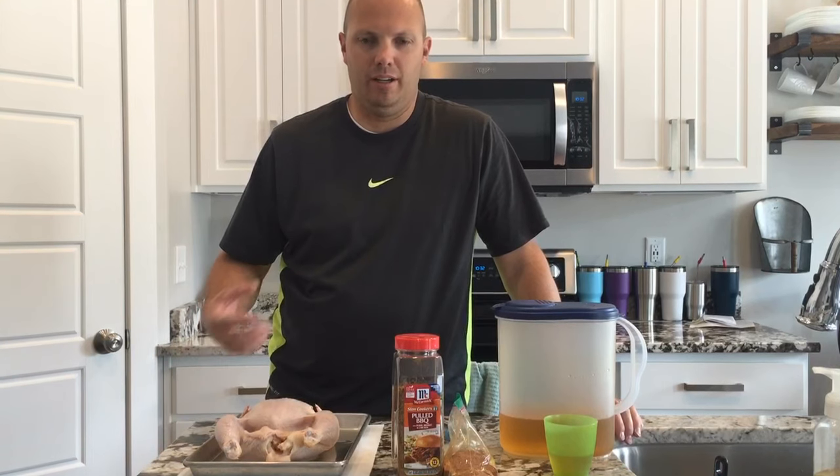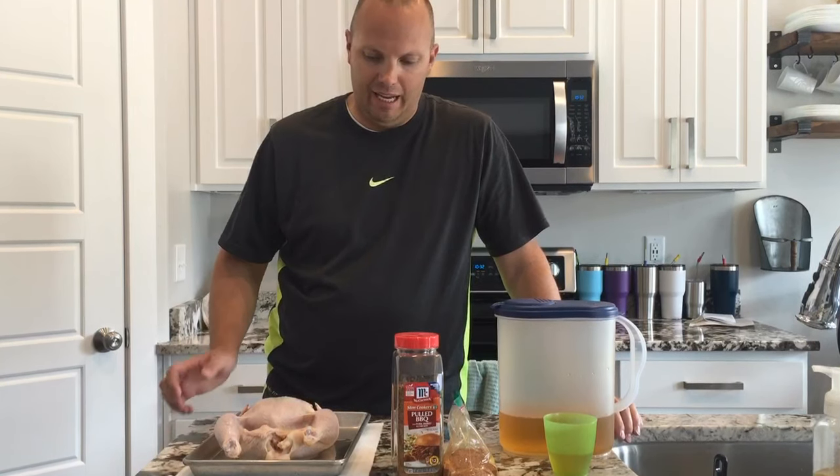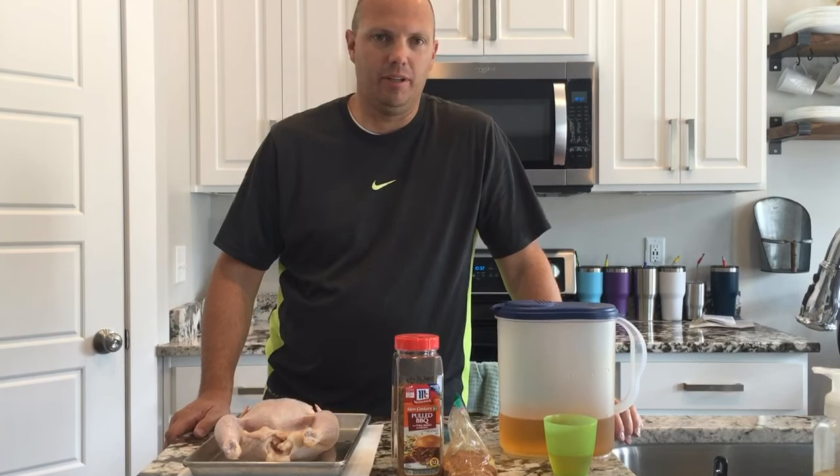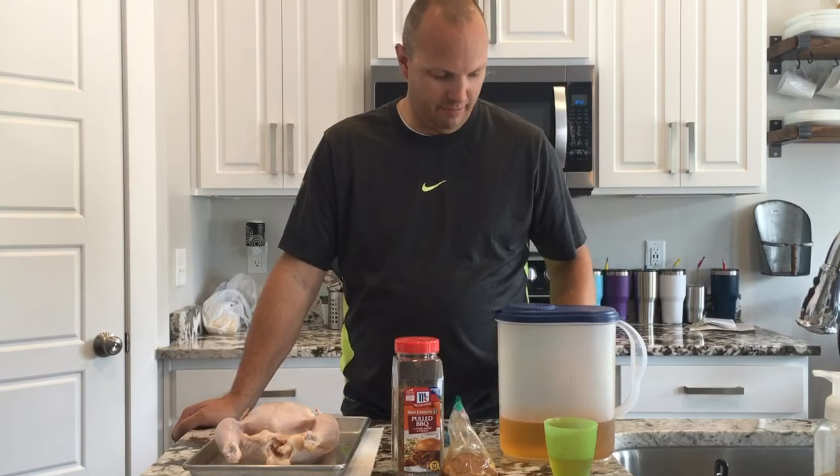Hey, this is Scott with South Mesa Adventures. I'm going to show you how I prepare a smoked chicken on a grill. I use a Camp Chef smoker and it always turns out really good. My family loves it, even the kids who tend to not like chicken.